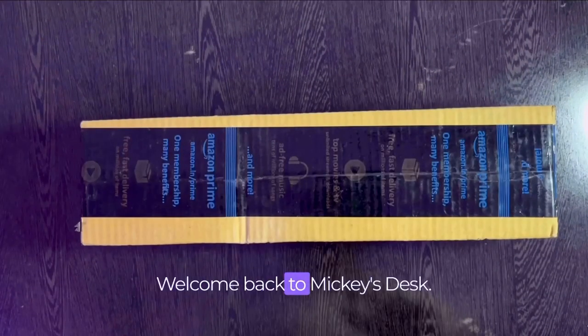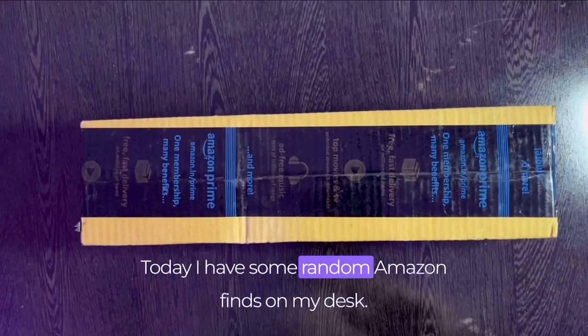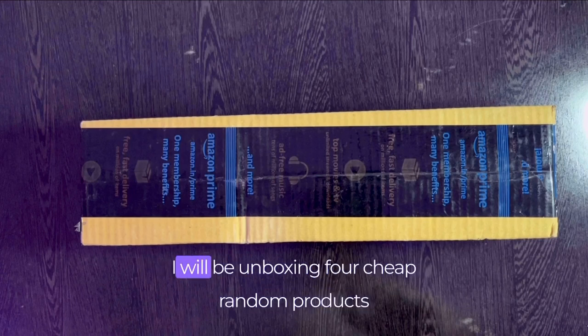Hey there, welcome back to wikisaysk. Today I have some random Amazon finds on my desk. I will be unboxing 4 cheap random products from Amazon.